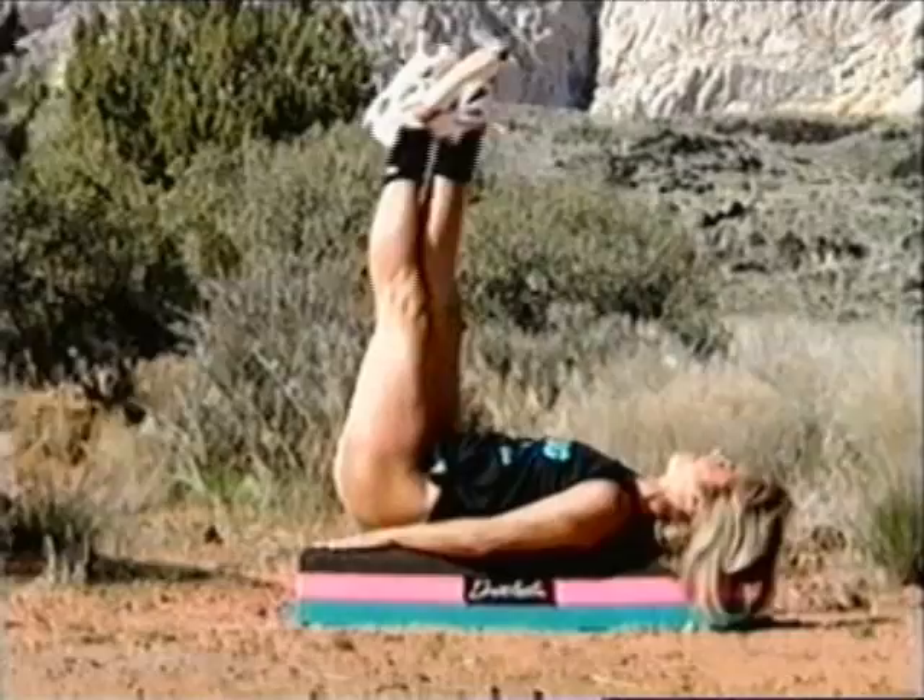Two more — come on, feel it. Last one, give it all you've got. And roll up, let me see that smiley face. And pump, and pump, pump.